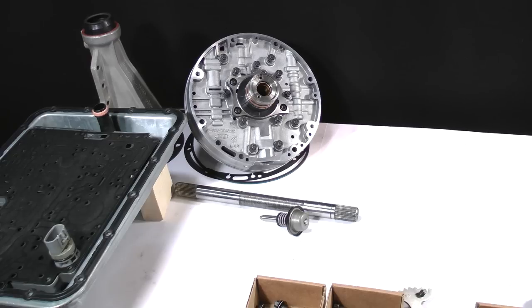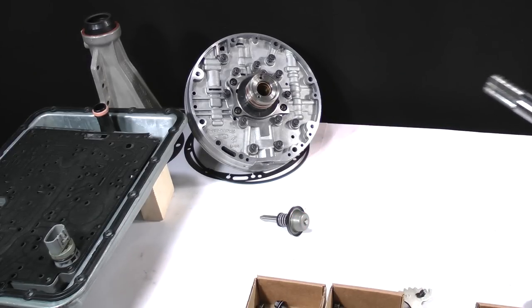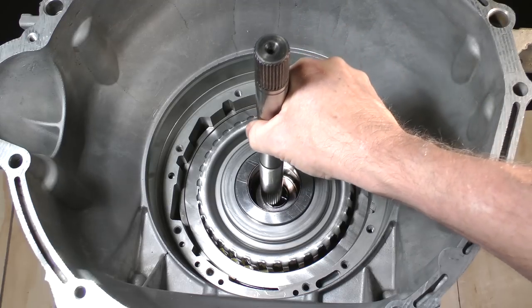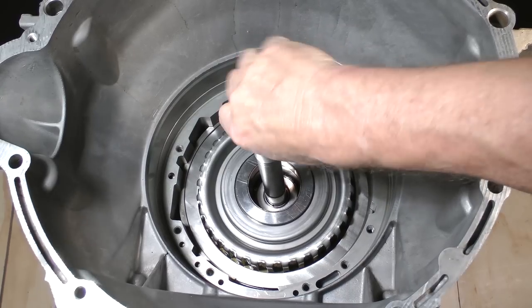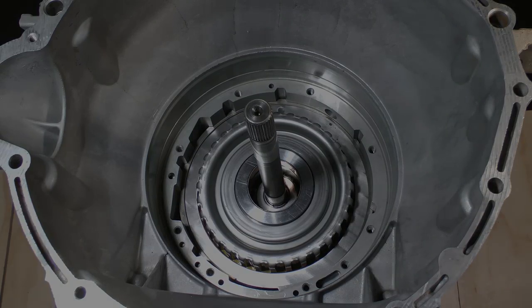We've finally reached the end of lesson 12. There is one more part to easily install — the input shaft. It will only go in one way; the end near the longer bushing journal goes down into the overdrive assembly. This concludes lesson 12. After a break, go to the next lesson and we'll install the pump and a few other items.